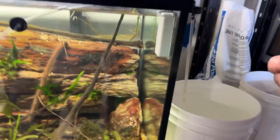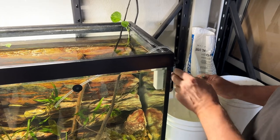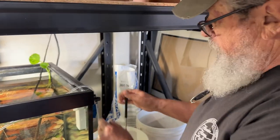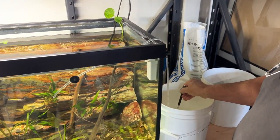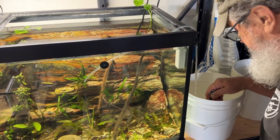My lovely assistant is going to video this while I put them in. But before I do that, I'm going to shut this off so I don't forget. Let's see if I can get them out of here — oh, this is going to be fun, they're like little stingrays.